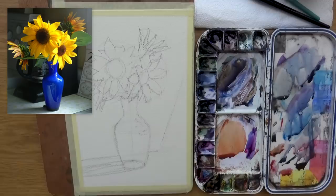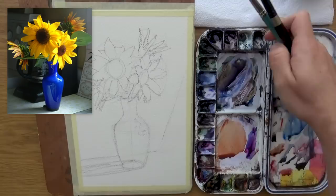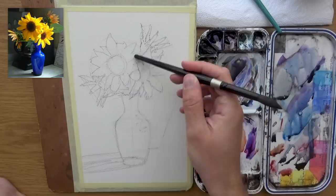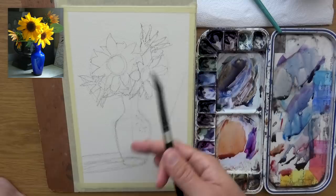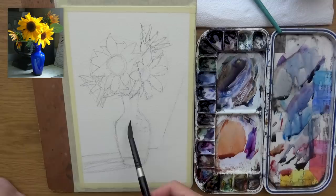I now have everything I need to paint. I've got the palette, I've got the paper, I've got some brushes, a cup for the water, and some paper towels to get rid of excess moisture in the brushes. The first thing I want to talk about is the painting strategy. I have a couple of highlights I want to preserve — on this flower and on the vase. I think I'm going to do a first wash that's very loose and fun, and the main purpose will be to preserve a lot of yellow here. I'm going to let the background run into green and blue, and get some of the vase in a nice blue, painting around these highlights.